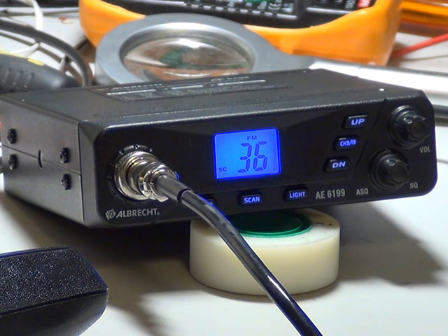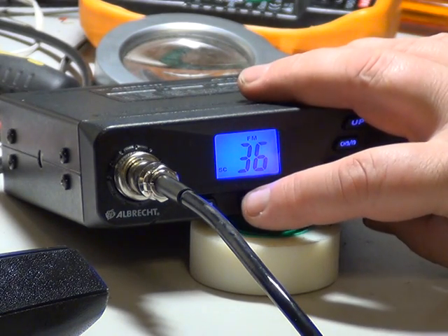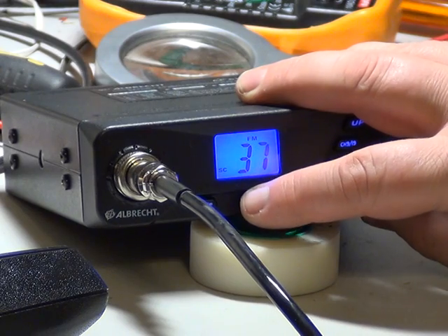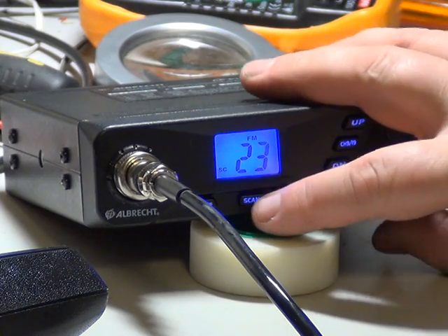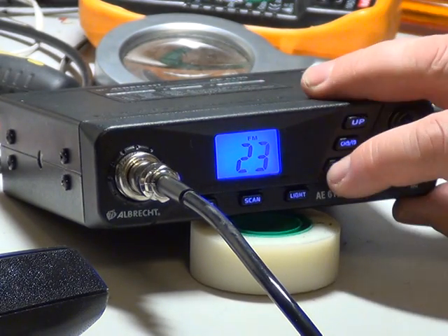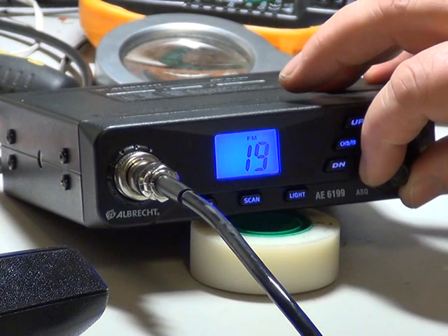There's no meter for either transmit or receive — it's quite basic. Right, we'll take it out of scan, go back to channel 19, and turn the squelch down.